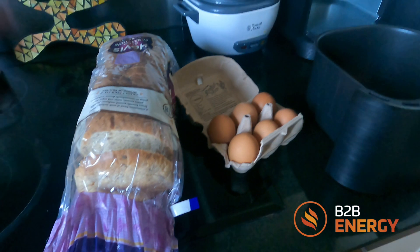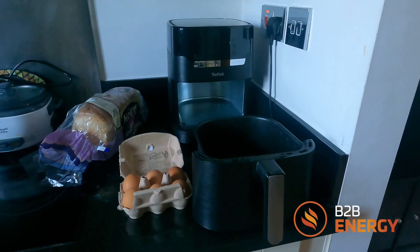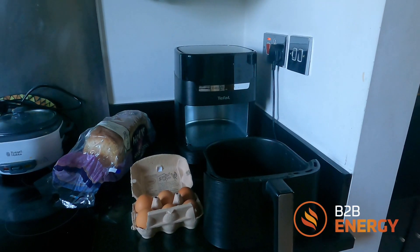This is going to be my breakfast this morning utilizing the air fryer. I'm no chef, but I like to think nowadays I'm good in the kitchen, and actually saving money and demonstrating the benefits of using an air fryer up against good old-fashioned oven.